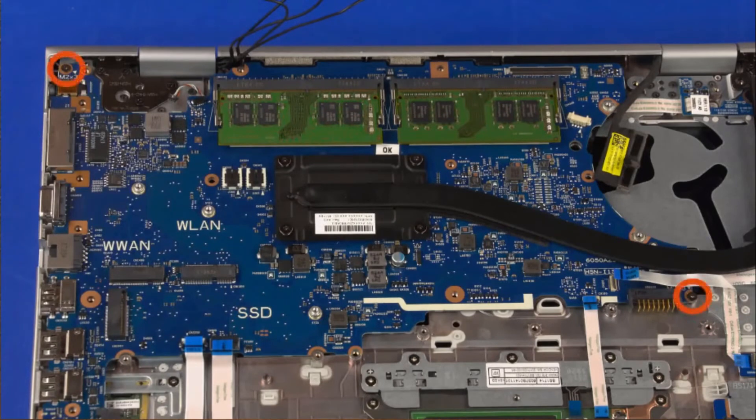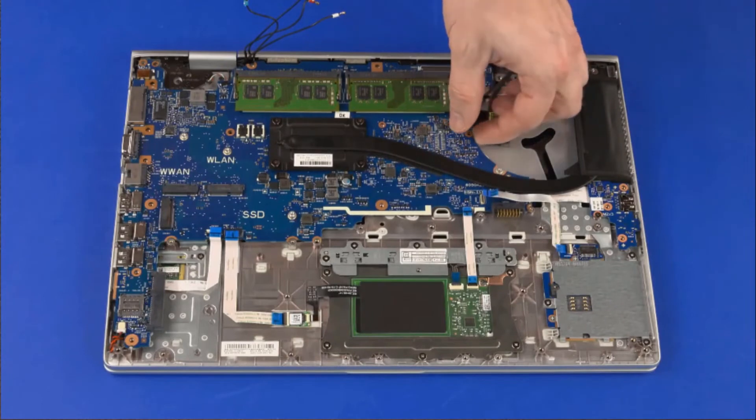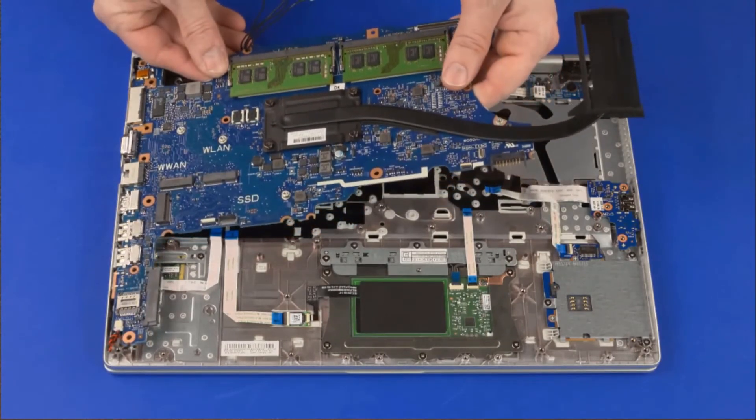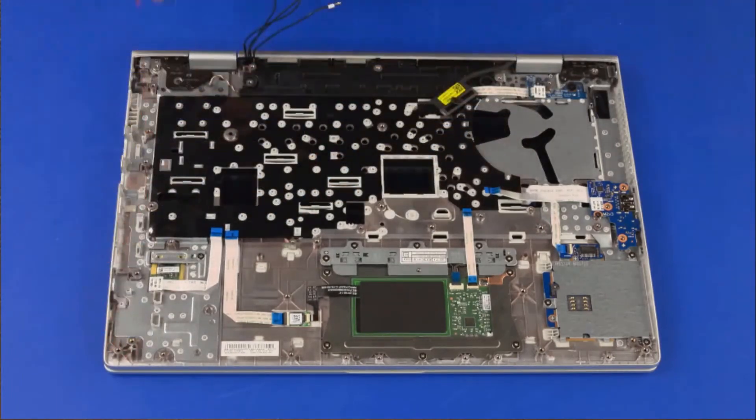Remove the two 3 mm Phillips-head screws that secure the system board to the top cover. Lift the right edge of the system board off of the alignment pins and slide the external connectors out from the cutouts in the top cover. Remove the system board.